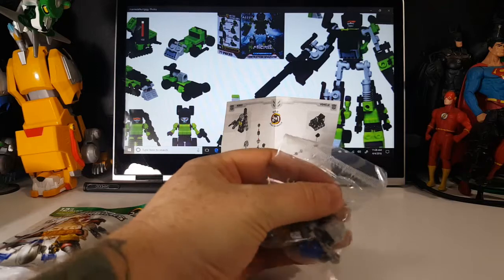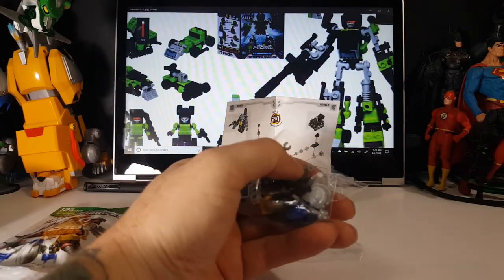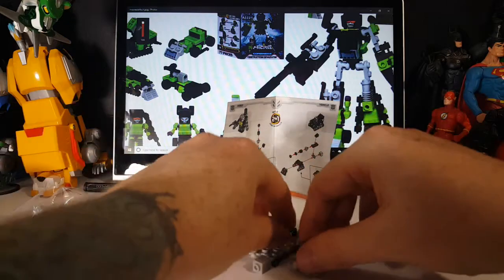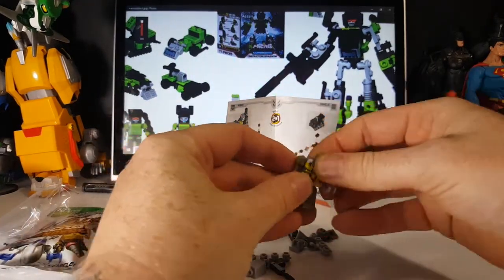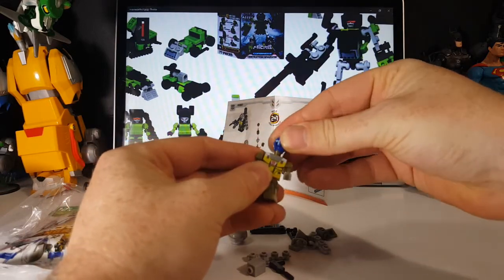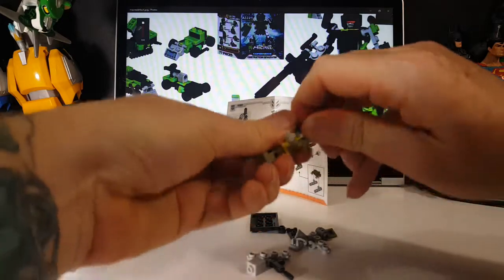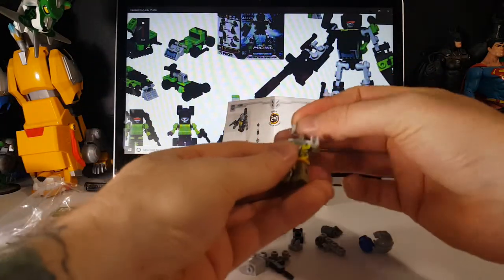There's the instructions. I'm going to open this guy up. Let's go ahead and assemble the body — oops, put the cart ahead of the horse.